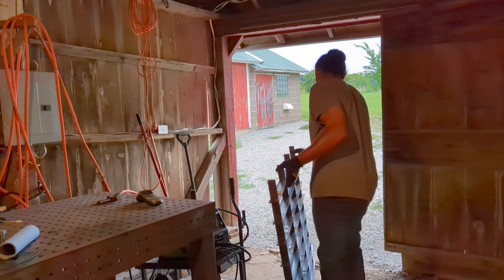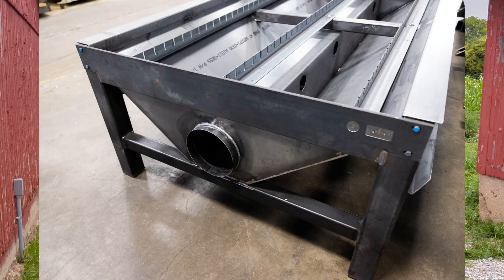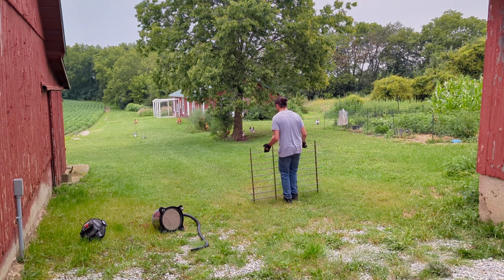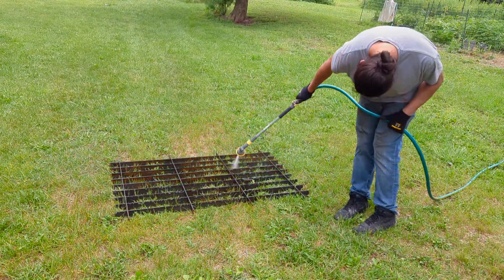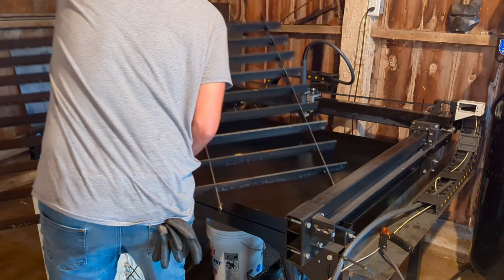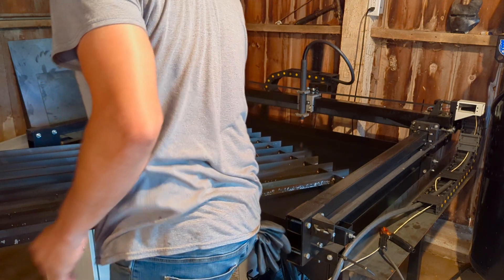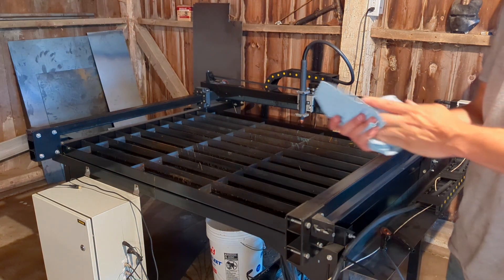If I had the funding I would definitely do a downdraft, probably not on a smaller table like this — maybe that's in the near future. What I thought was really interesting is that the slats themselves weren't actually rusted. There was some sort of foam sticking to the metal slats — that was the orange part you're seeing. But the slats themselves, it looks like the mill scale did a pretty good job at protecting them.